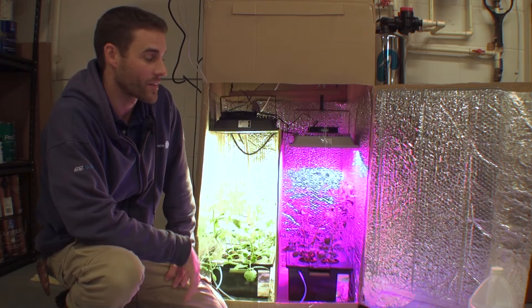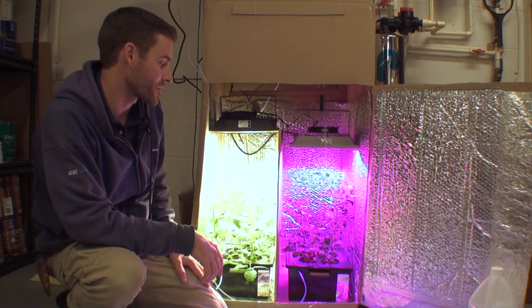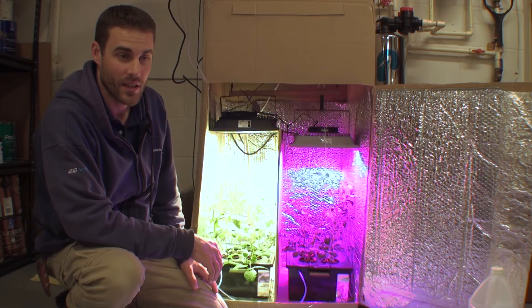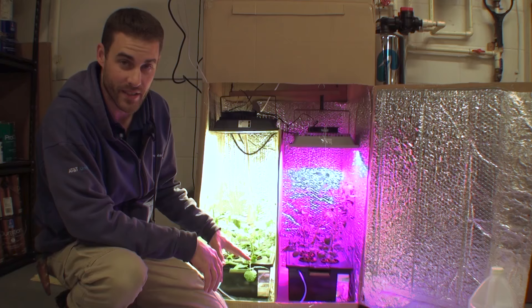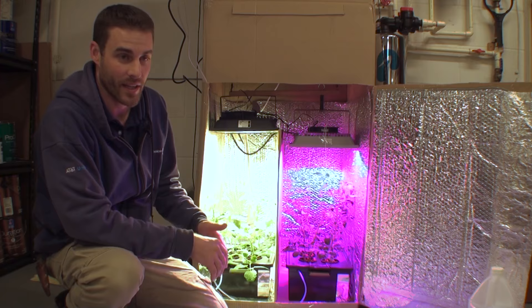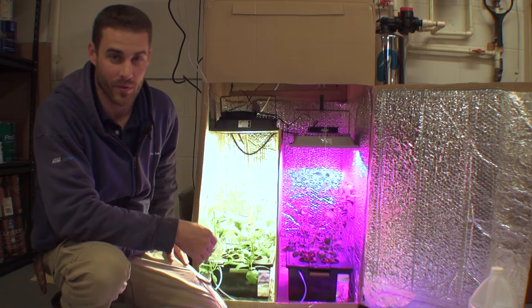I arranged them so that because some didn't root as quickly as others, each container has basically a small, medium, and large plant. There are four total, sitting in net pots with clay pebbles or hydroton. These are painted black containers — I couldn't find a solid-color container that fit, so these were clear and I painted them — and I put a little water level indicator on them so I know when to add more solution.